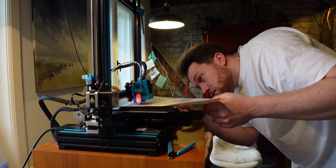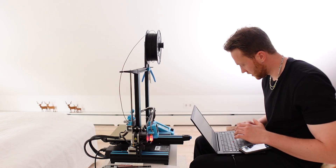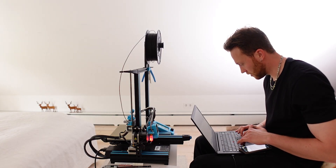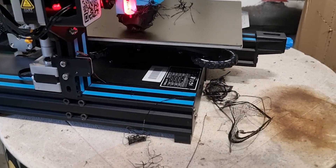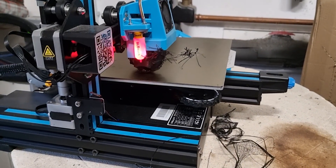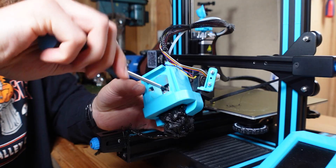However, my printer required a lot of work just to make it work. I spent countless hours learning how to properly calibrate it, and even then it would every now and then give me failed prints like this. That did not work — I think I better stop this. That doesn't look good at all. That just required a lot of time to clean up and it became very annoying and frustrating.